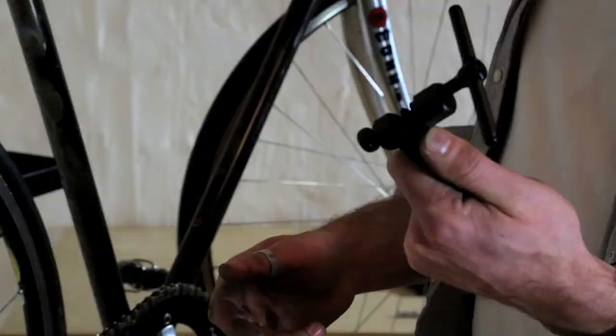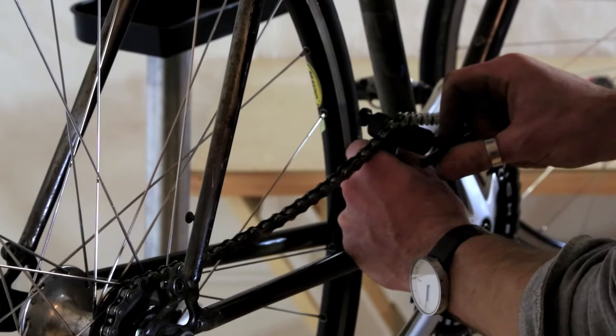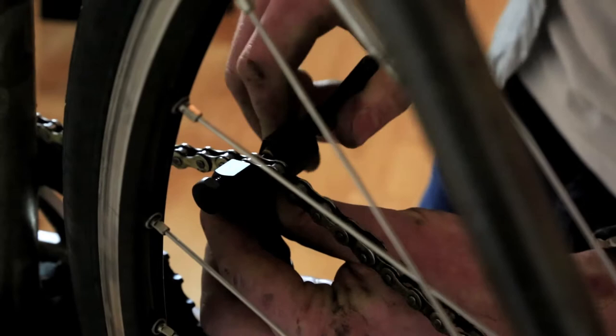Our next step is to break the chain with this chain breaker tool. Or some of you will have a quick release link, which will look different to all the other links on the chain, and that you can just prise off. You can simply clip the device over the chain and then wind this.